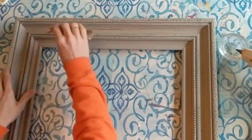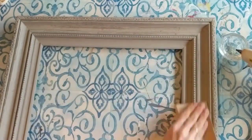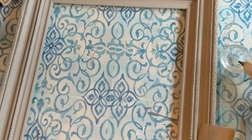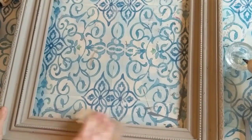Now I'm just taking some medium grit sandpaper — you can get that at Dollar Tree in the automotive section — and giving it a light sanding just to bring out some of the detailing on the frame.